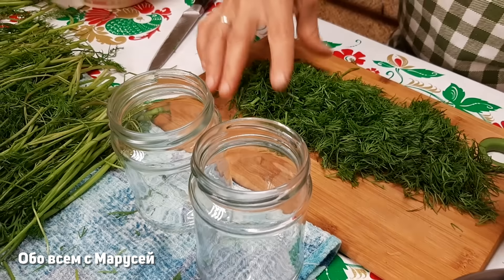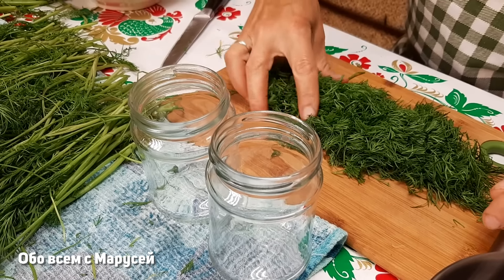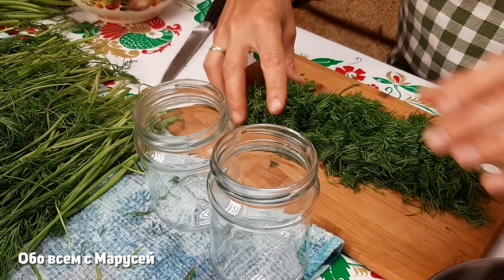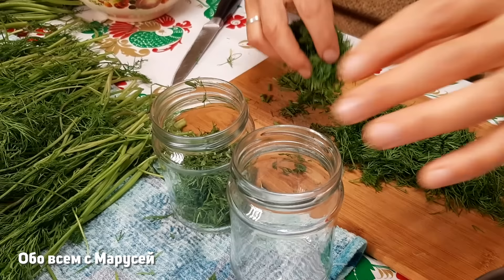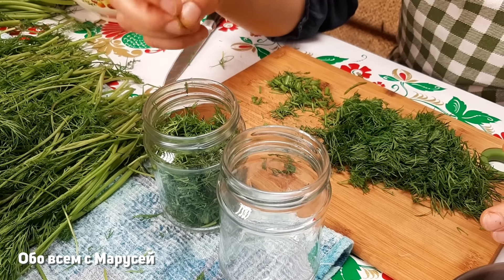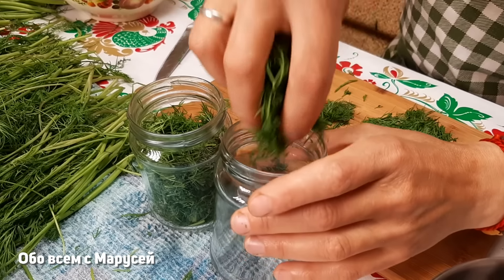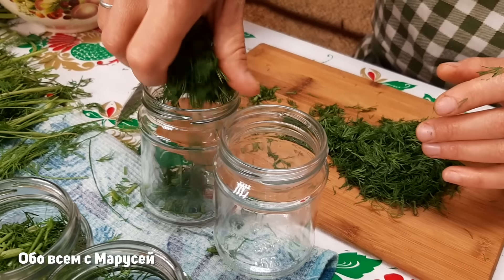Для этой заготовки нам нужно взять небольшие баночки — у меня по 250 мл. По желанию кто-то может взять побольше, но я использую 250 мл, потому что это очень удобно. Долго не нужно после открытия хранить баночку: то есть если в течение недели вы её используете, она не испортится. Плотно баночки не стоит набивать.